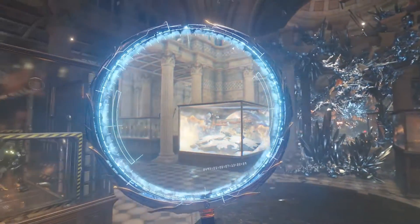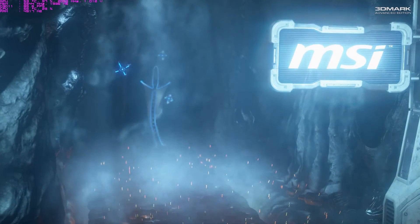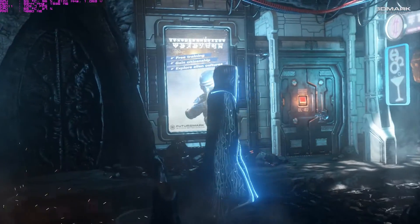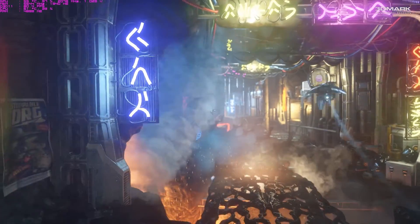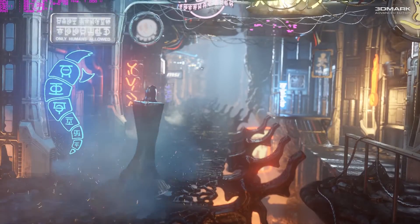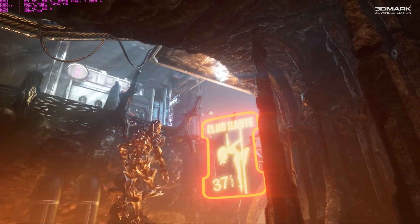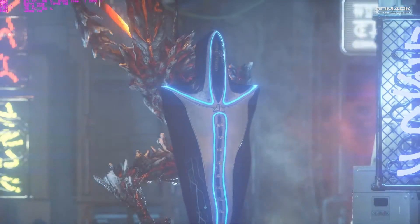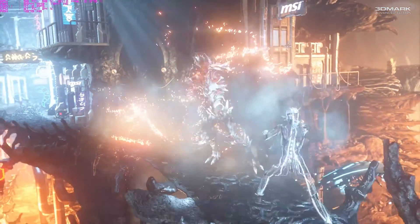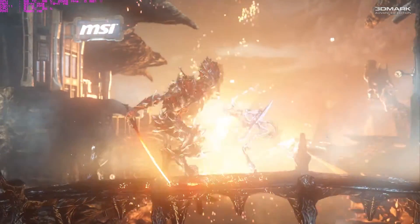At 4K — which is the 3DMark Firestrike Ultra benchmark — I got a warning when trying to run it with the 770 saying it doesn't have enough VRAM: three gigabytes minimum required, but the 770 reference only has two gigabytes. Some partner cards had four gigabytes but not the reference. I'm chalking up the odd overclock score of 391 versus the standard clock score of 639 to that VRAM issue and unoptimized drivers. Looking at standard clocks, it's roughly a 7.9 times increase in performance.